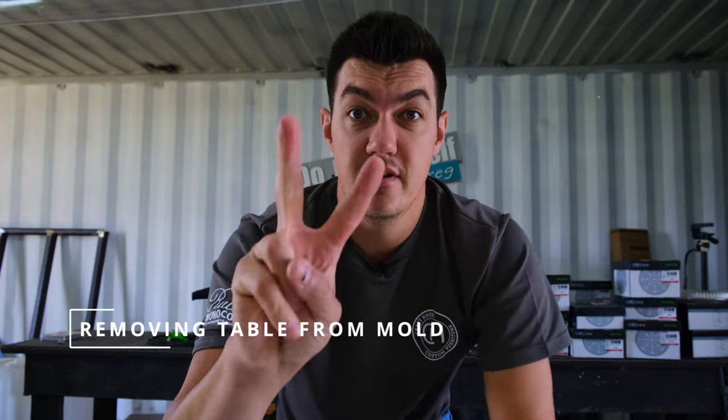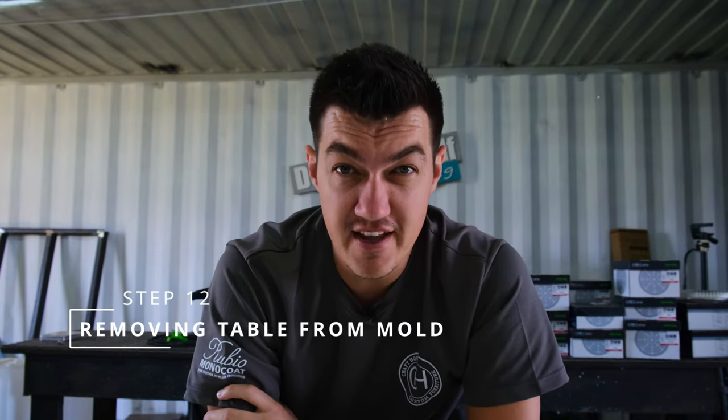Step eleven: curing time. This is something you need to source from your epoxy supplier. For us, we wait around three to five days for our epoxy to fully cure before we remove the table from the mold.